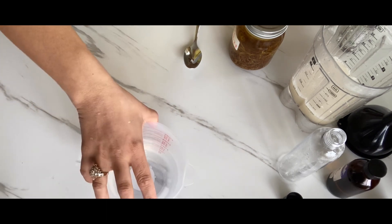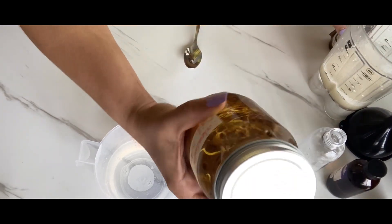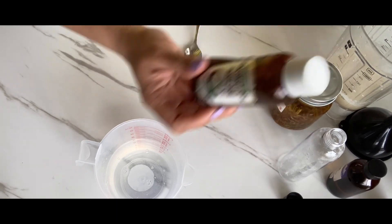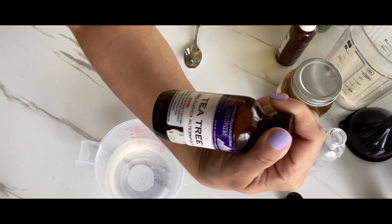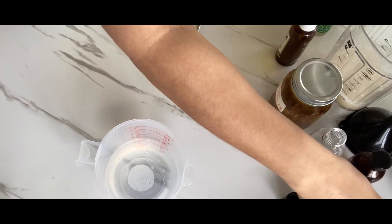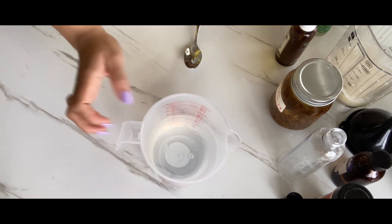You're going to need your base, your sea moss gel, your calendula oil — this is my homemade one — your coconut oil, vitamin E oil, tea tree oil, and turmeric. You can also add peppermint oil or rosemary oil as well.